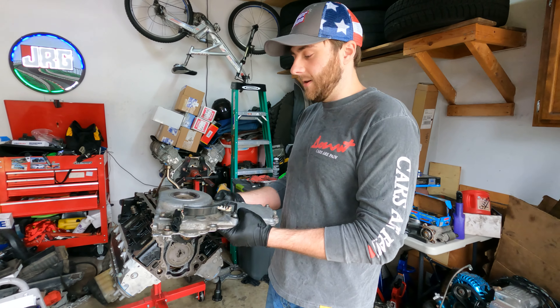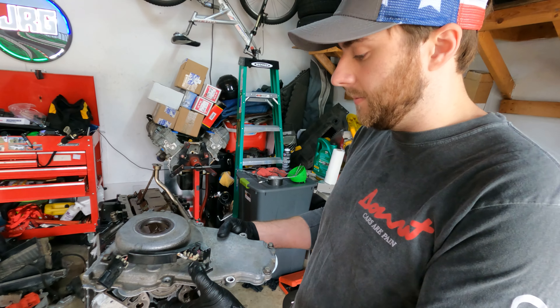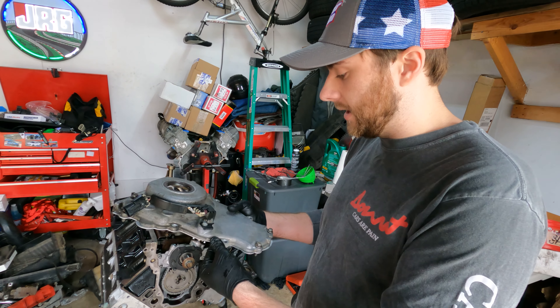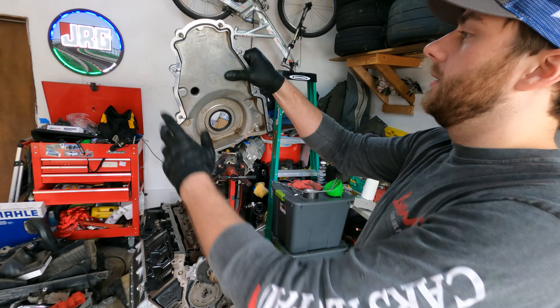Alright guys, we're doing stuff. Got the new front cover — we had to take it from the old engine where it's got the cam position sensor there. Got new gasket on there.